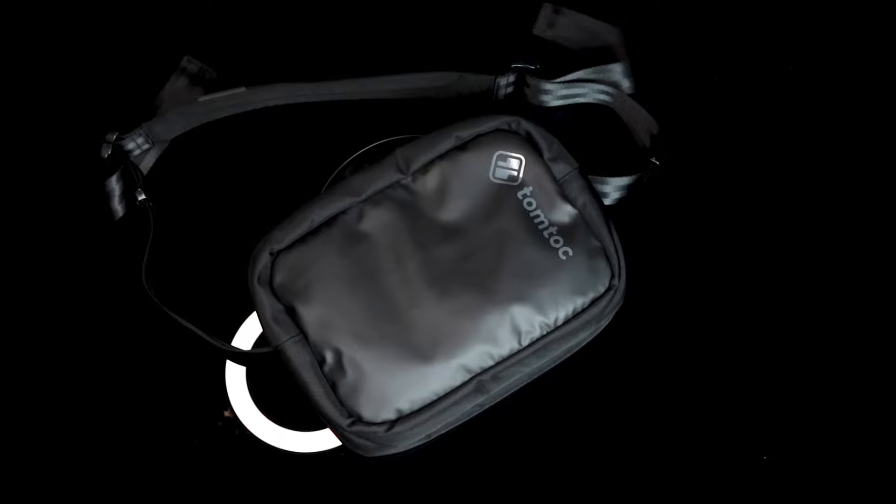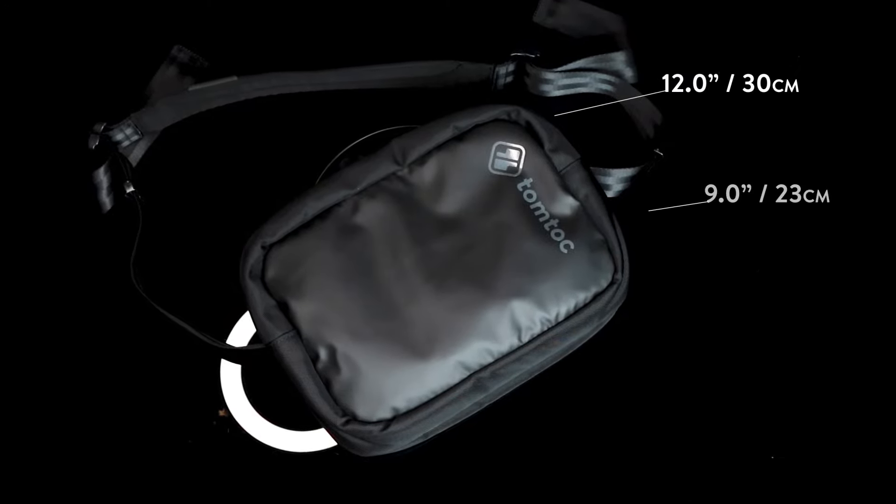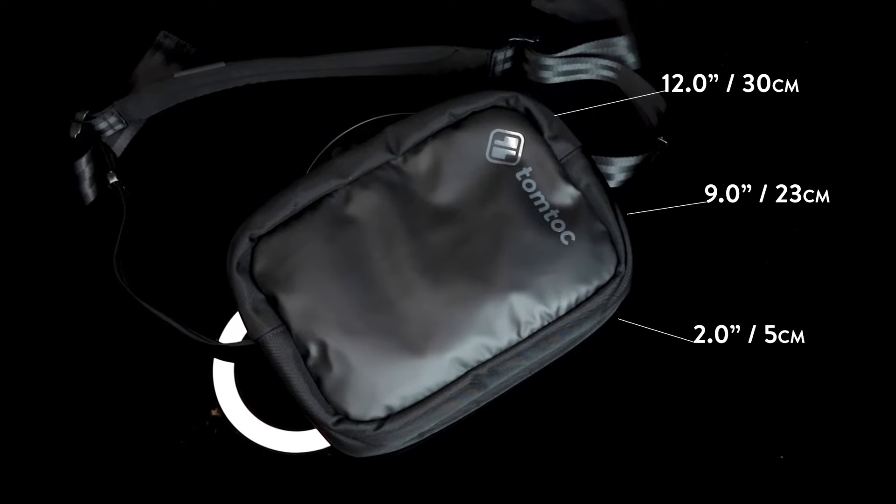Moving on to the next bag — this is the TomToc Urban EX T20 shoulder bag. This fella measures 12 inches across, 9 inches tall, and 2 inches deep, which is about 3.5 liters of capacity and suitable for 11-inch tablets. The materials on this shoulder bag include a water-resistant 1680D Cordura ballistic nylon and waterproof YKK zippers.